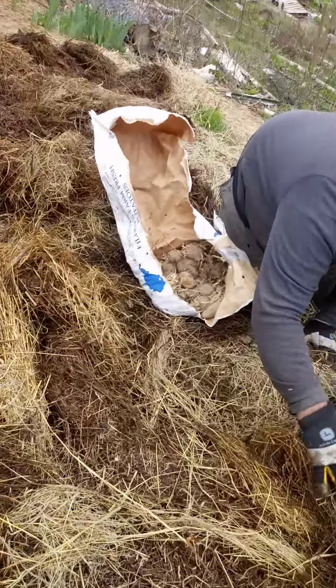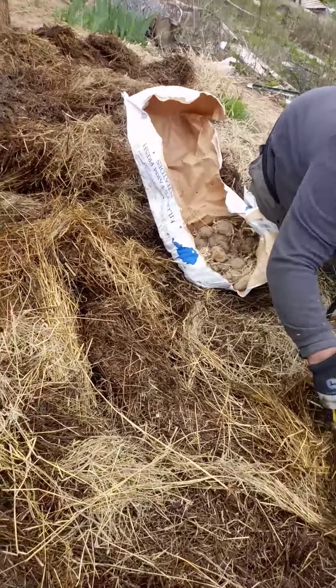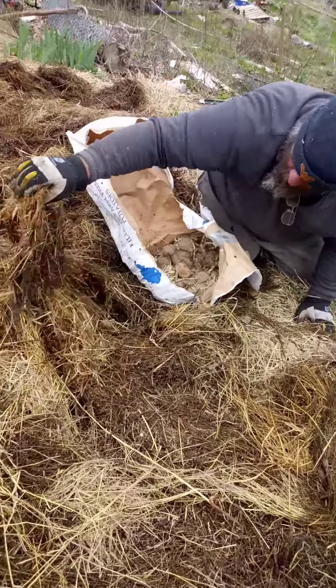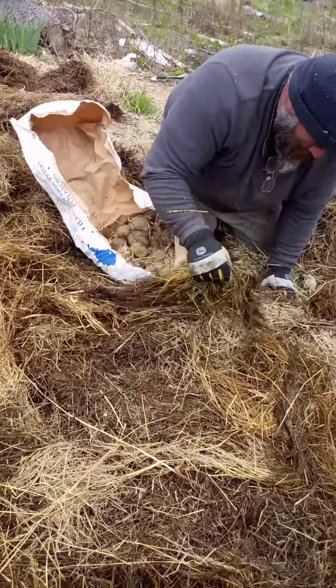One of the best ways we've found to use it is in our potato bed. We have seed potatoes from a local farmer — we buy their potatoes in the fall, and then in spring we buy their sprouted potatoes so that we have enough just for our kind of fresh use.